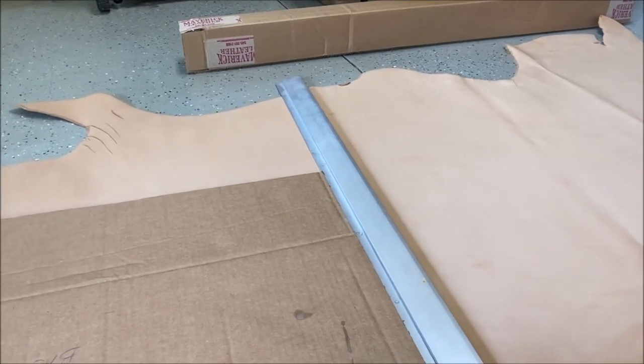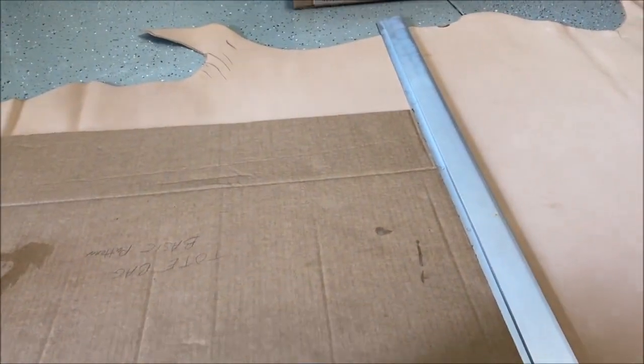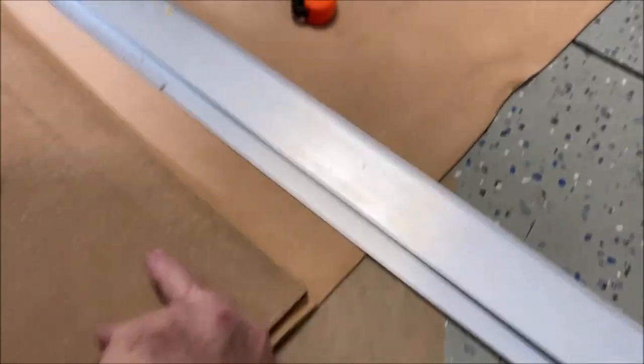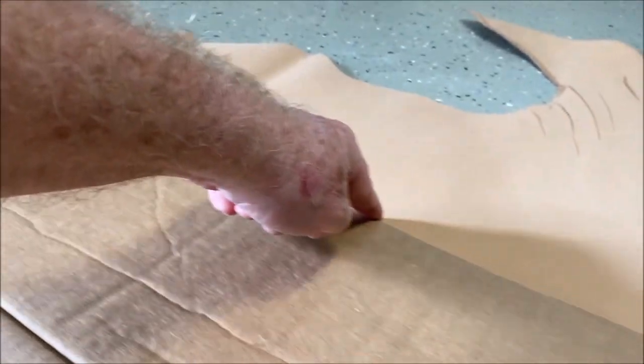We'll see. I'm gonna go ahead and cut it — this cardboard piece is basically my template. I'll cut it and be right back. Okay, so I got the first cut — right there. There it is, nice — that's the first cut. Now we're gonna cut it along this side up here.